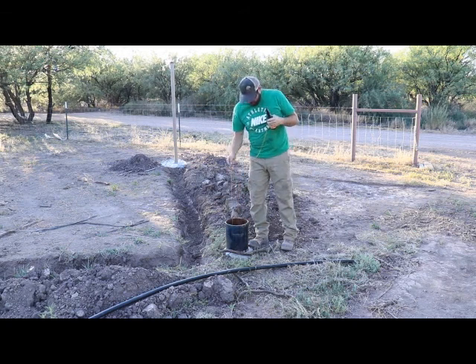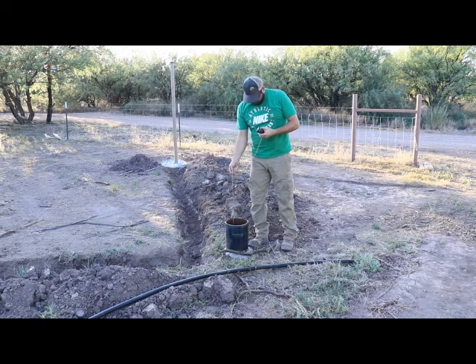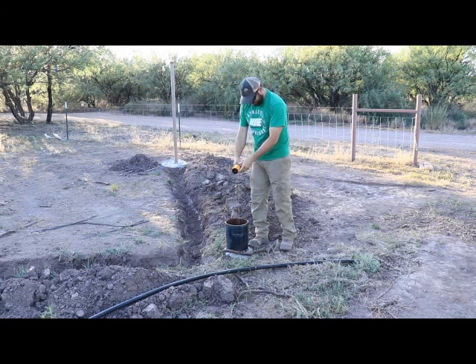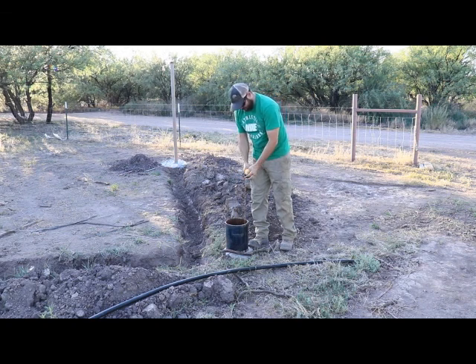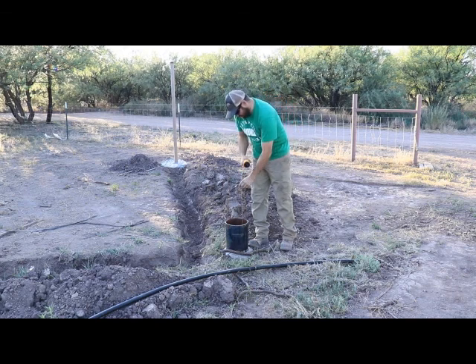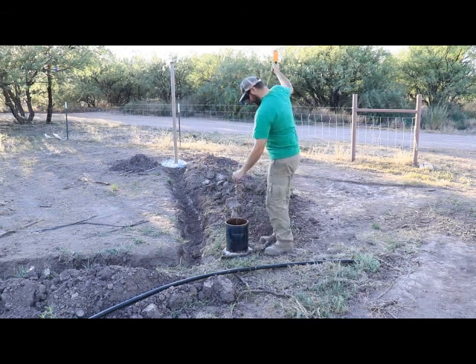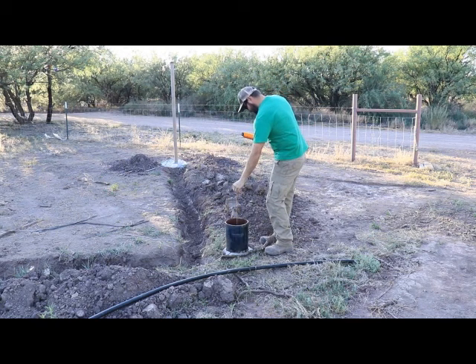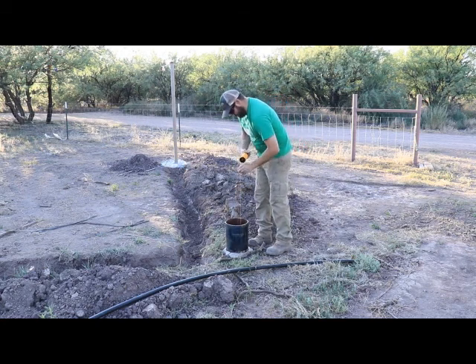We're going to fill that Coke bottle up with water. I can feel water going in, or hear water going in, or the air escaping. There it goes.